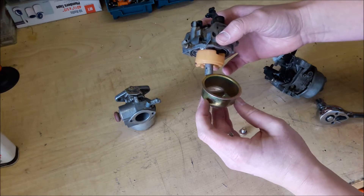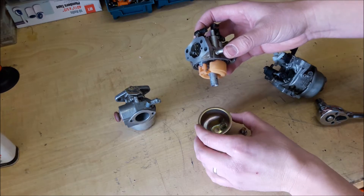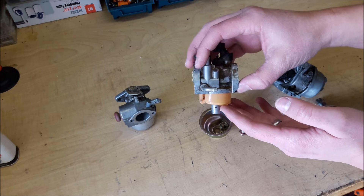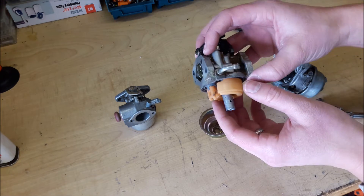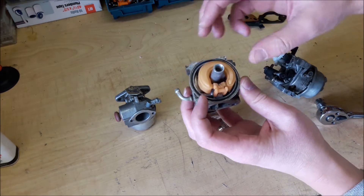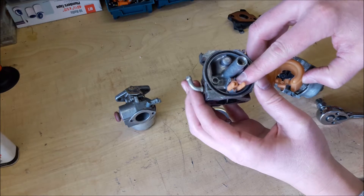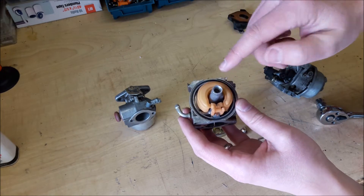This one is off of another Honda engine. The main components in here are your bowl, your float, and what the float does is it drops as the bowl empties and pushes up as the bowl fills. Down in there you've got a little needle, and that cuts the flow of gasoline off, so you don't have gas continually flowing down through your carburetor.